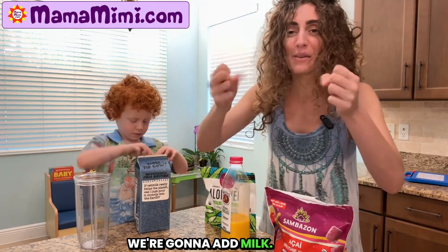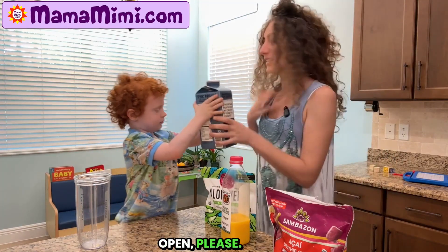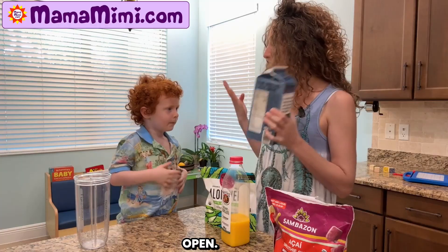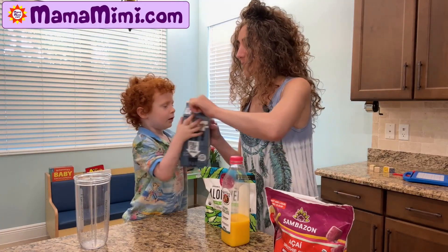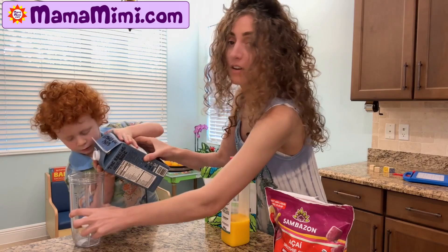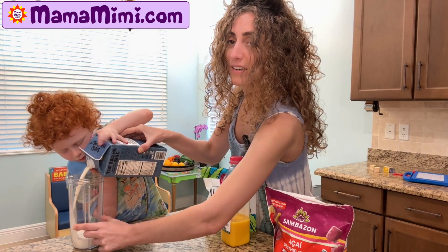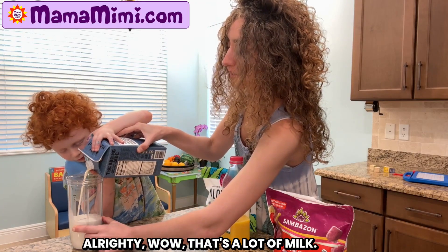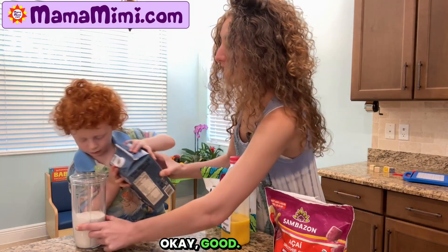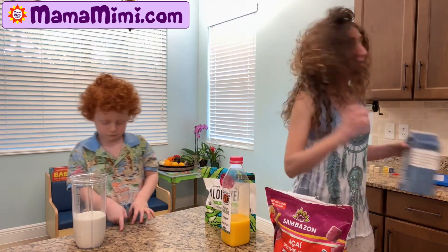We're gonna add milk. Add milk. Open, please. Open, open, please. Good. There you go. I'm gonna pour some milk. Alrighty. Wow, that's a lot of milk. Okay, good.